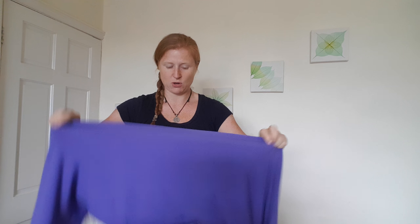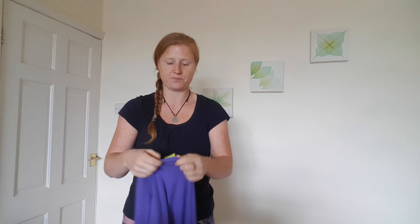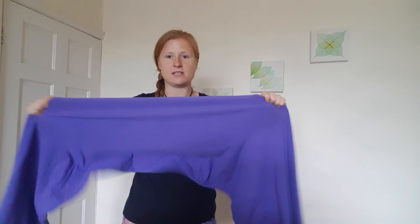These wraps are great for newborns up to about three months old, and these are the ones that we use for small babies. It's a two-way stretchy, so it stretches in that direction and that direction. These are lovely because they have spandex in them as well, so they feel really soft and elastic-y.